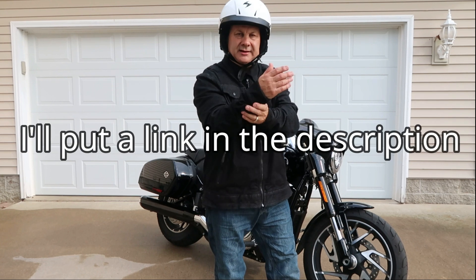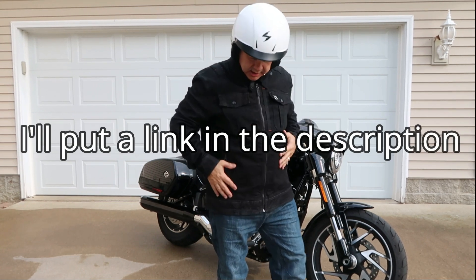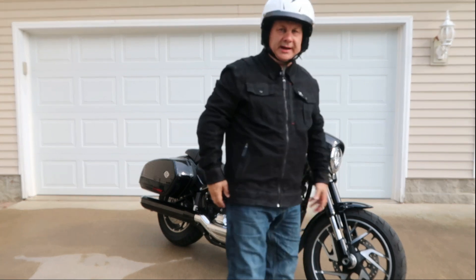It has an adjustable neck, adjustable cuffs, adjustments on the arm, and adjustments on the waistband.